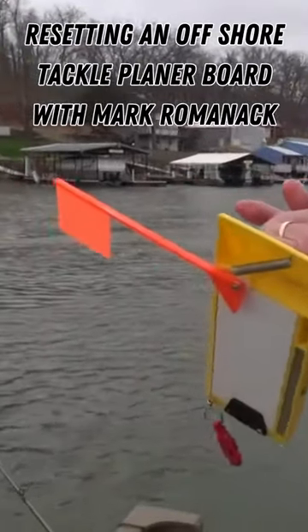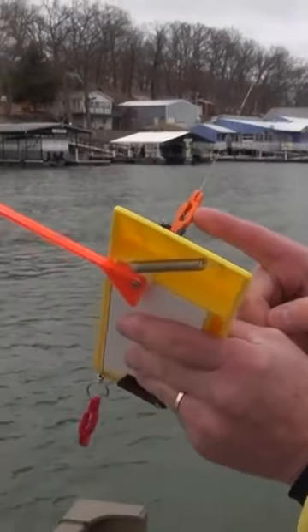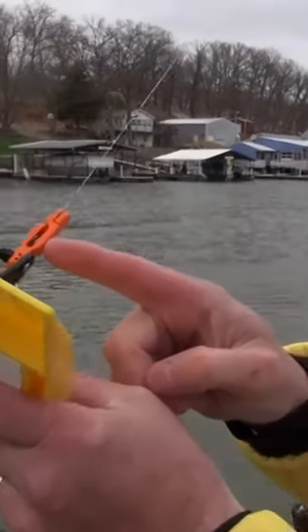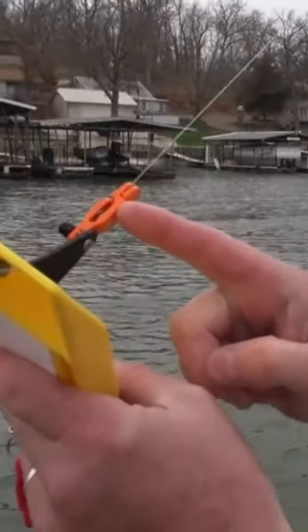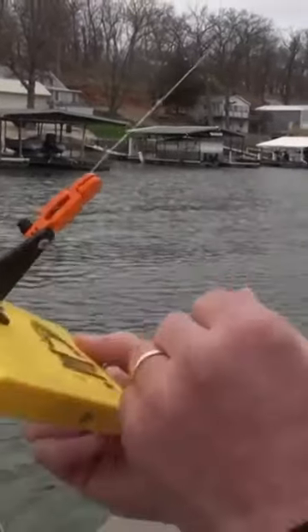Now let's grab my line and hitch it up to the planer board. I'm going to put the line about halfway into this release. This particular release is adjustable — it has a spring that can be slid forward for a heavy setting or slid back for a light setting. Right now I have it in the light setting because I want to be able to release easily.